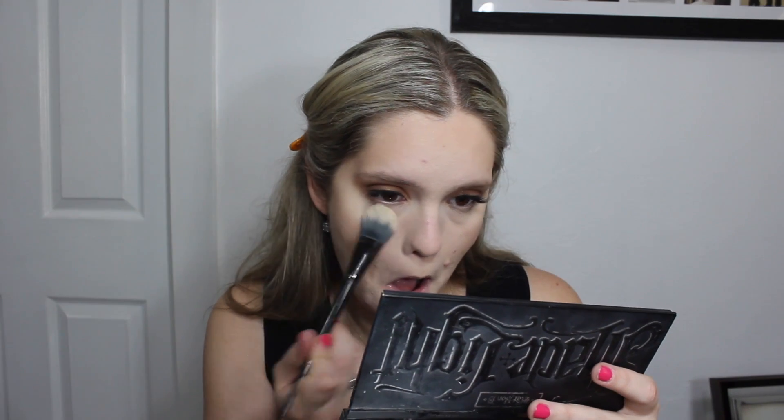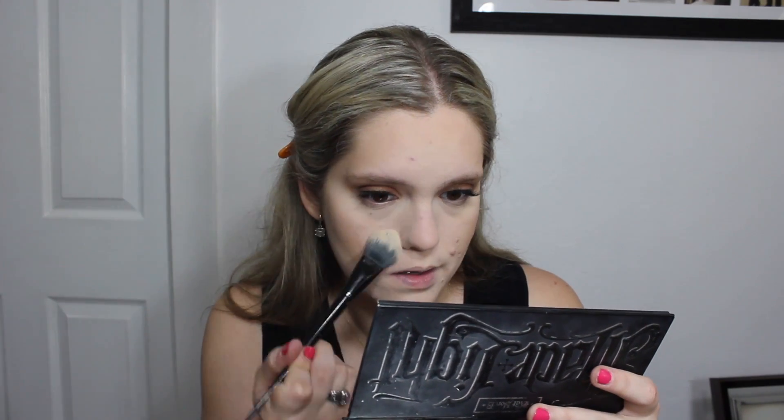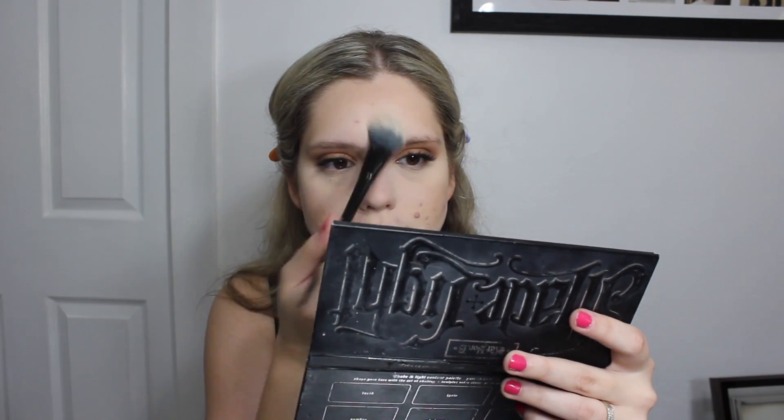Then I'm taking a yellow-toned powder under my eyes just to make sure everything looks really nice and bright there. We are not going to be lining the inner waterline on the lower lash line — just adding a little bit of eyeshadow there instead. For that, I'm taking the Matte Soothe shade on a fluffy blending brush, making sure it's nice and blown out on our bottom lash line.